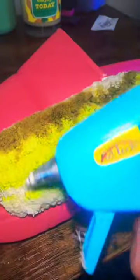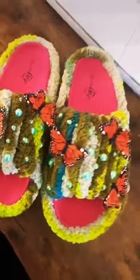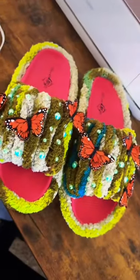Then I pulled out the blicky — and this is not just regular hot glue, it's fabric hot glue. And this is the outcome — let me know what y'all think!